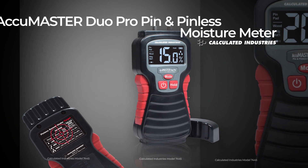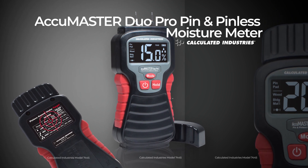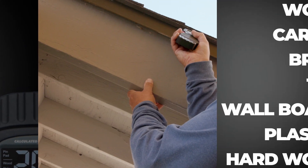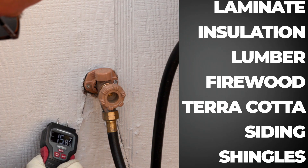The AccuMaster Dual Pro Pin and Pinless Moisture Meter measures the moisture content in a variety of materials quickly, easily, and accurately. Effective on wood, drywall, carpet, masonry, flooring, construction materials, wall coverings, and more.